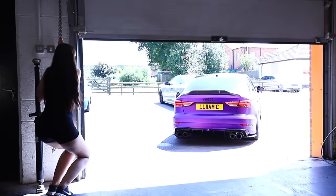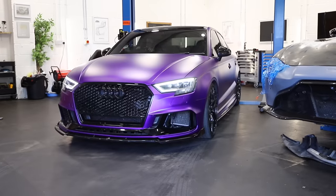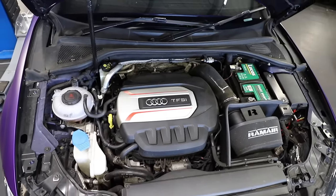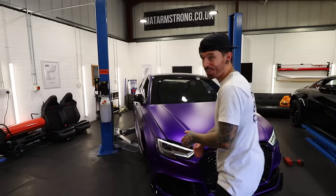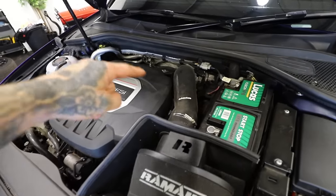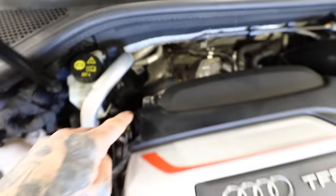From the factory, Audi S3s produce around 300 bhp, but we have already done some modifications to this S3 which could have potentially increased it a little bit more. To make a turbo car quicker, there's a few things that we need. The first thing is more air going into the turbo, and we've done this by installing a ram air induction kit.